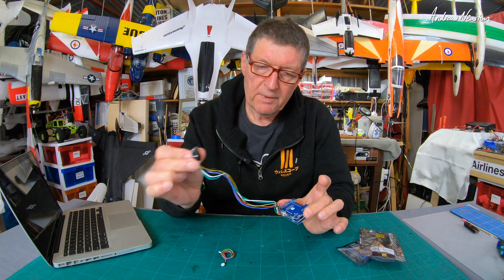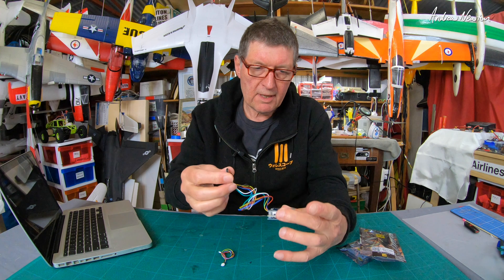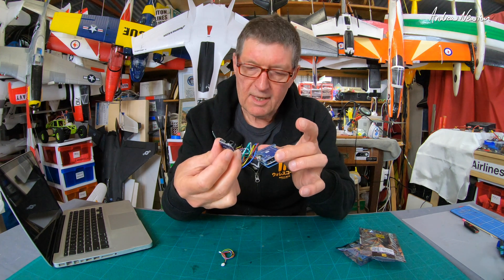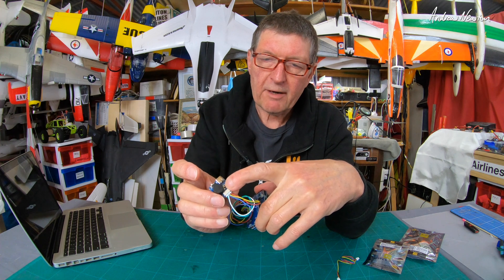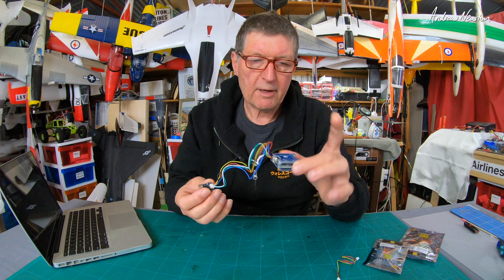You've got a separate one that you can mount wherever you want. You can bury this in the plane and have the USB connection accessible, which is a brilliant idea. We also get the DFU — the direct firmware upload mode button — so you can upload firmware.